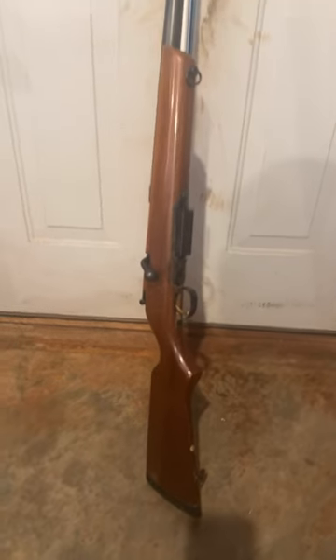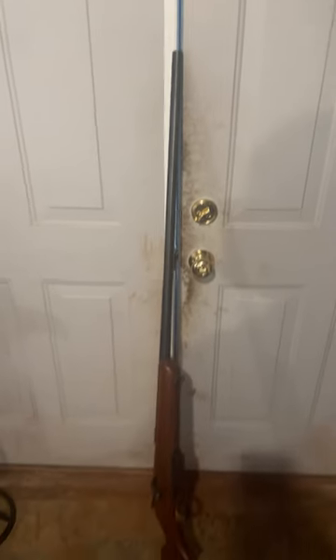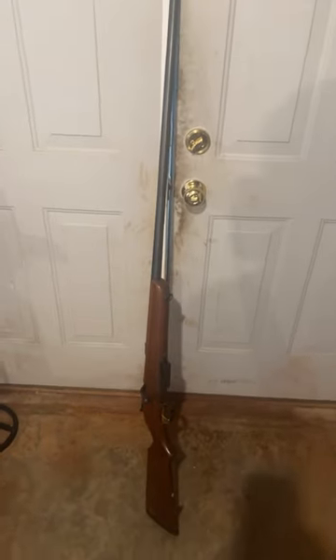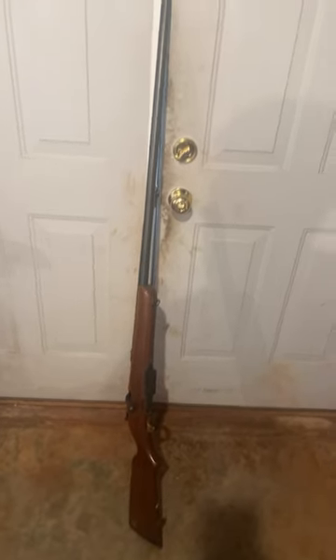Got something a little unique here for you guys — that big old long barrel that just keeps going up. This is a Marlin Model 55 bolt action goose gun, and this one is the 3 inch Magnum version.